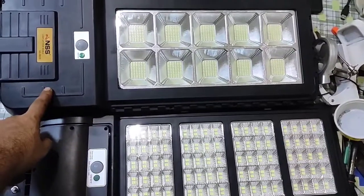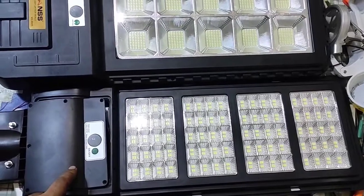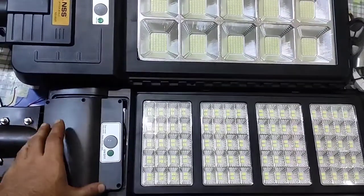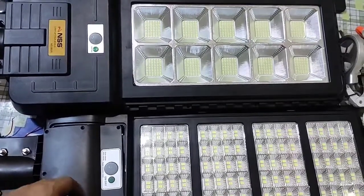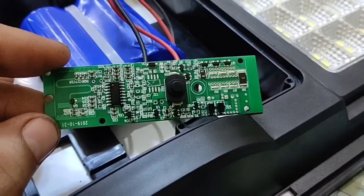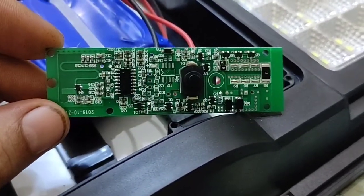This is a good quality solar street light and this is the cheap one. Today we check what is the inside circuit and the quality and performance.